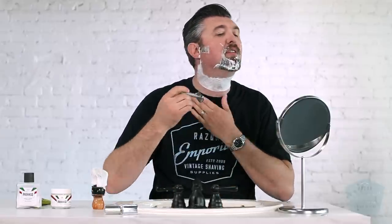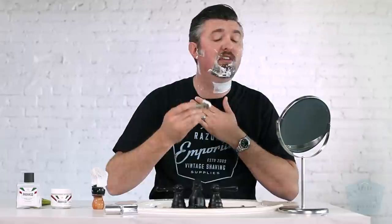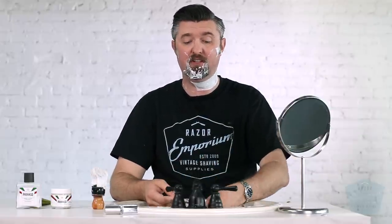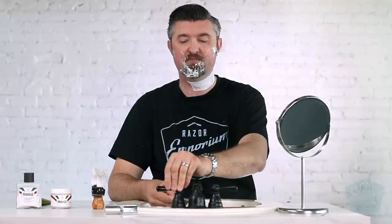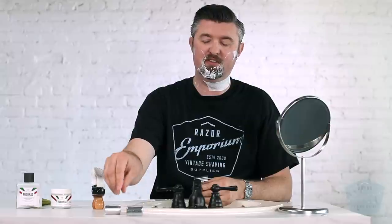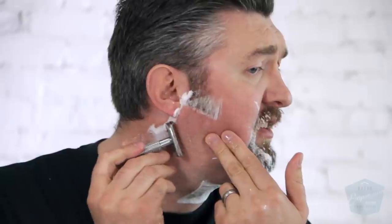Switching over to the Envoy now. Very comparable to the other two. I would actually say just a hair milder than either of those. I'd probably say the most aggressive or closest shave of all of them would be the Parker, then the 316 in the middle, and the Envoy just slightly below that. But we're talking shades of gray here, people. If you were to double blind test with these, I don't know if you'd notice a huge difference.